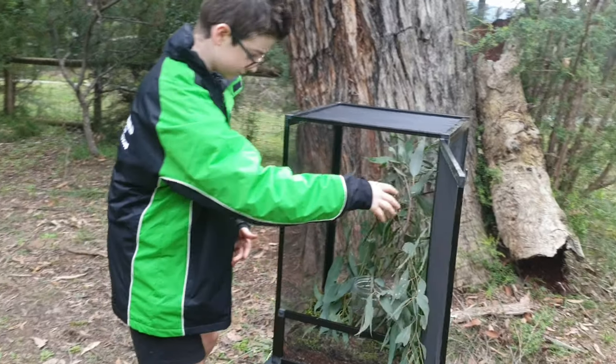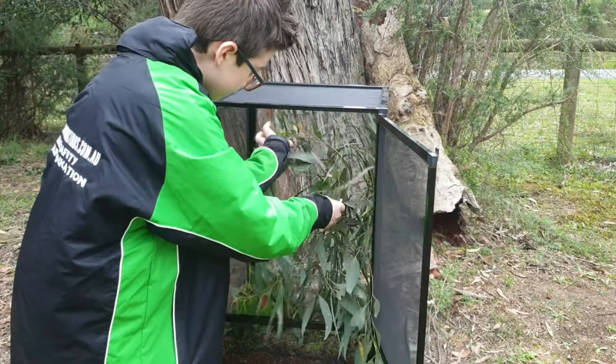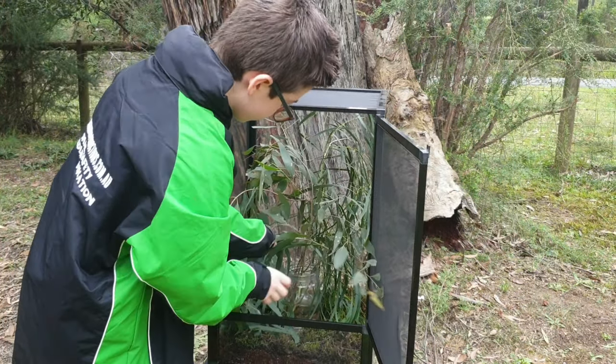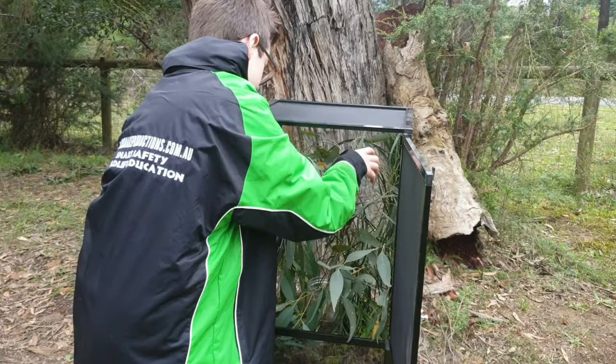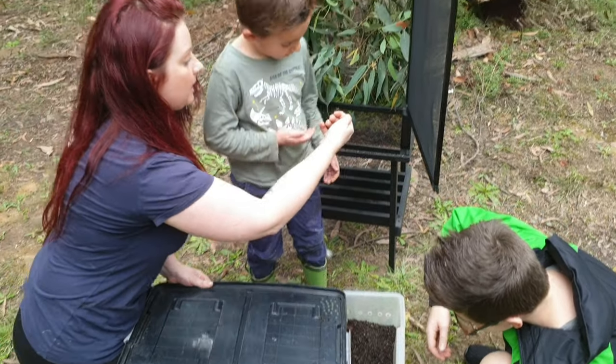Now, stick insects like the ones we've got here today — the Maclay's stick insects — can also be handled pretty regularly. But you do need to be really careful. When handling them, the best thing to do is let them walk on your hand, not to actually pick them up because you can damage them. And you'll see that here as the kids put them in their enclosure.